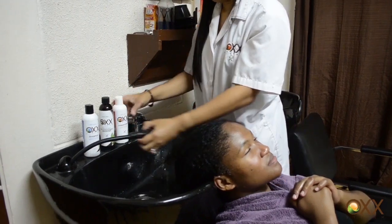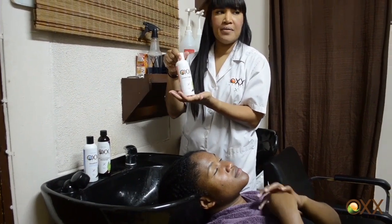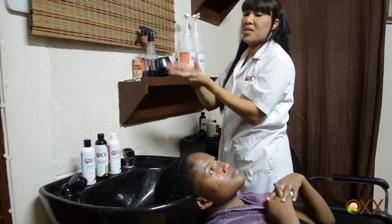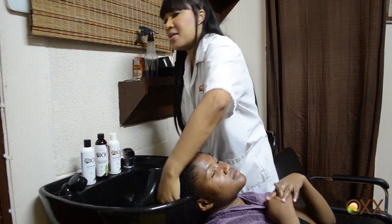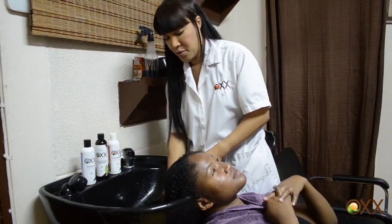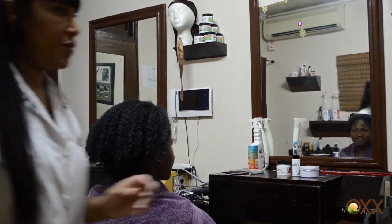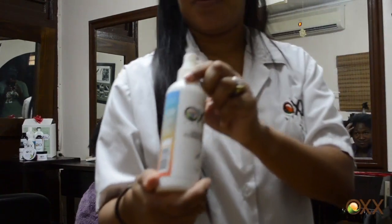Then I'm going to put the conditioner. This conditioner can be used as a deep conditioner or a quick conditioner. You can put it on and leave it on for 20 minutes — you can even put a cap on your head and go under the dryer. So you can use it any way you wish to or any way you need to, because sometimes some people want a little extra. So first Amelia is going to use the leave-in conditioner. This is the salon size, but this is what we use also. Best of leave-in conditioner.